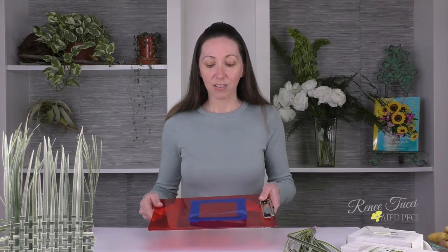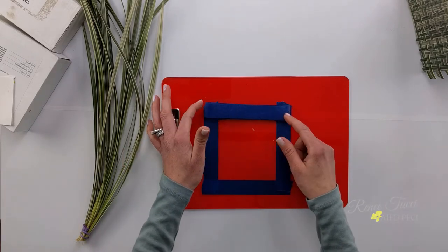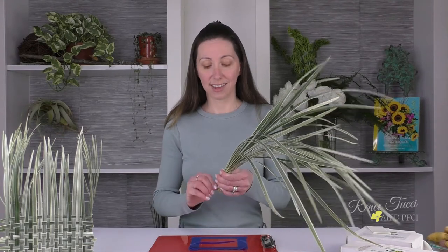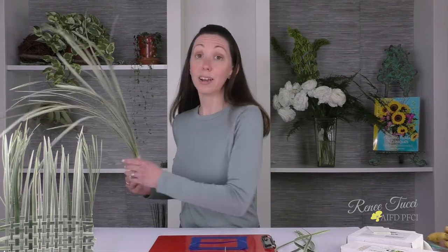I've also taken the painter's tape and done a big tape donut right across the top of where I'm going to be building my weave. That's what's going to keep the weave in place temporarily while I work on it, and then I can remove it easily and adhere it to our container. Today I'm working with variegated lily grass as my material to weave with, and I really love it because it's incredibly versatile.